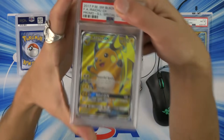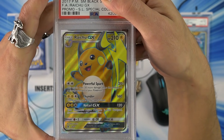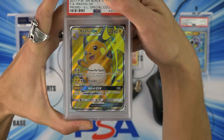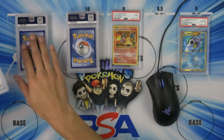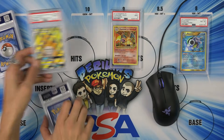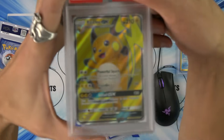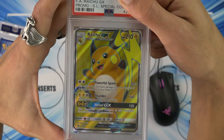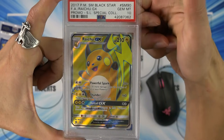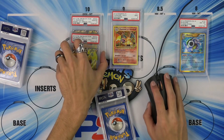The Raichu GX Full Art promo, the SM 90. You're a 10 — you have to be a 10, because you're in really good condition. Yes, 10! And if I'm not mistaken, the DCEs are also 10s. Wow, we have a pair of 10s! Pair of 10s! I'm getting happier now.